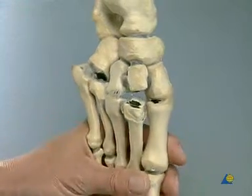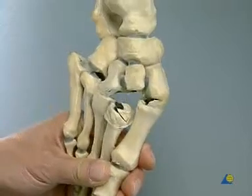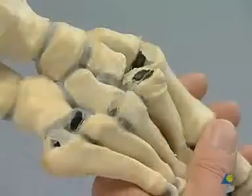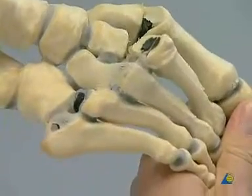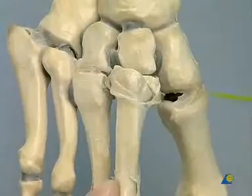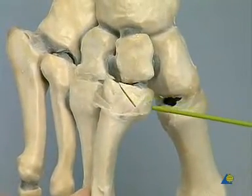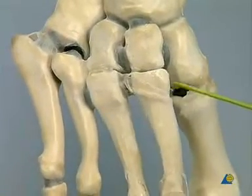The mechanism of dislocation in the homolateral form of Lisfranc dislocation fracture is easily demonstrated on the dissected foot skeleton. Extreme abduction and forced hyperflexion of the forefoot result in a dislocation of the metatarsal bones dorsolaterally and subsequent instability of the entire Lisfranc joints. To simplify the exercise, a simple shear fracture of the base of the second metatarsal bone is chosen instead of the frequent butterfly or Y-shaped fracture.